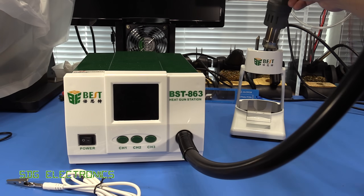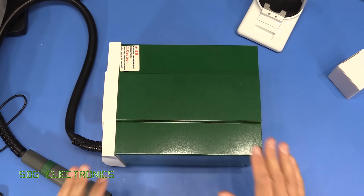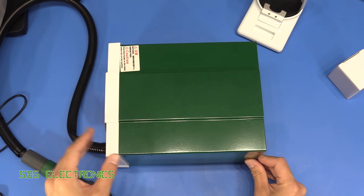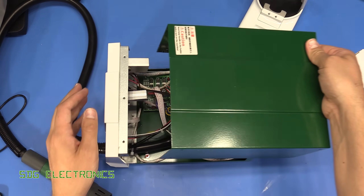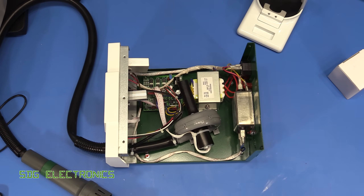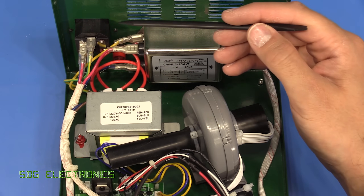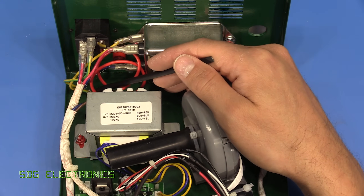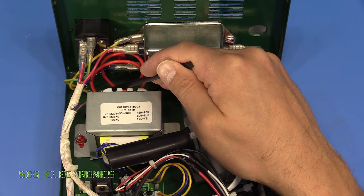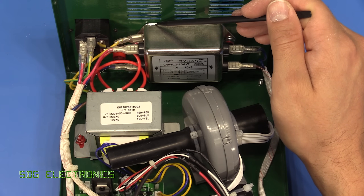That's about it for the actual device, so what we're going to do now is take it apart and have a look inside. The caseworks are all pressed steel and the front panel is made from plastic. This is all looking pretty good — we've got our IEC inlet at the back with an earth terminal that goes straight to the chassis through a crimped and lugged terminal, and then that comes back and connects directly to the EMI filter.